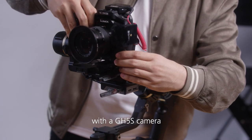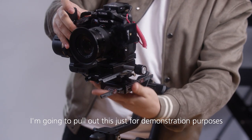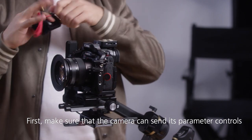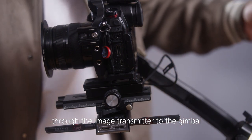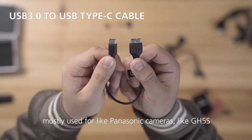Today we're going to demonstrate it with a GH5S camera, so we'll put that on too. First we want to make sure that the camera can send its parameter controls through the image transmitter to the gimbal. The USB 3 to USB Type-C cable is mostly used for Panasonic cameras like the GH5S.